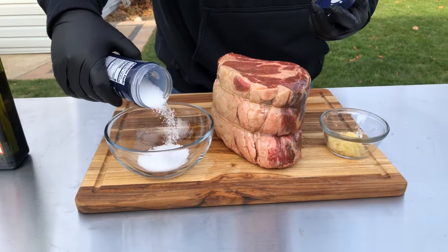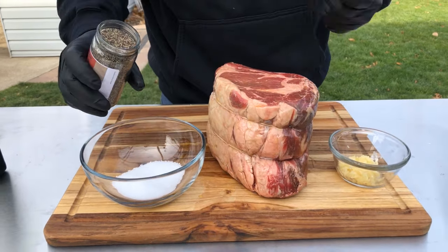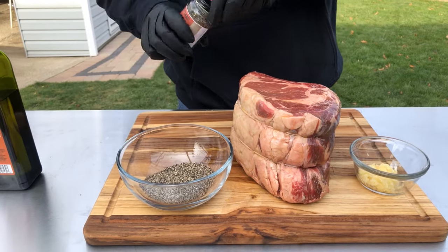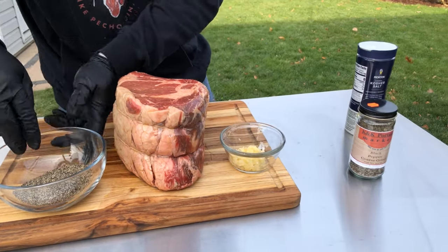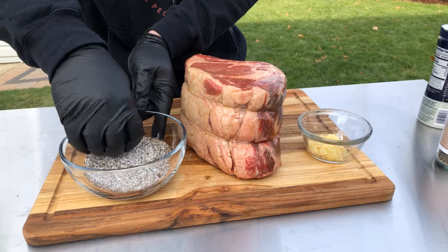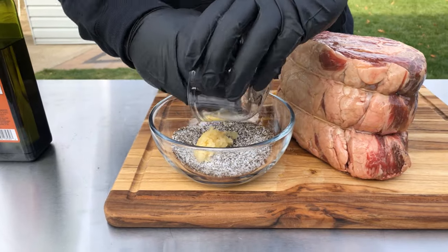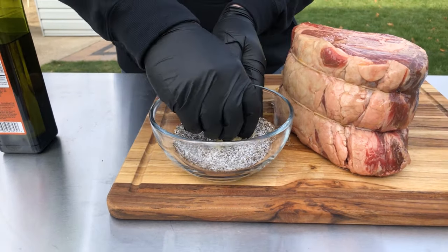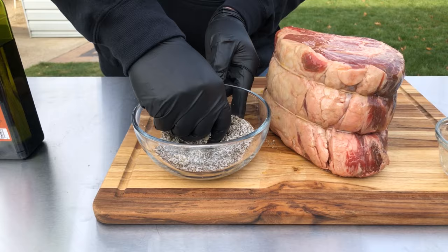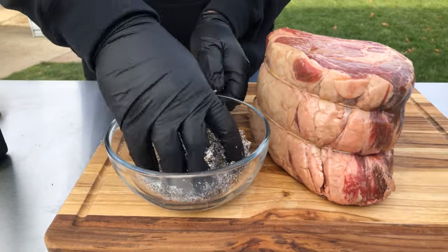I'm not measuring — this is probably three tablespoons of salt, maybe less. We're going to go at least that much and a little bit more with the pepper. It's going to help us build up a nice bark. Give this a mix real quick, then we're going to add our garlic in. Just use your hands because we're going to be spreading this with our hands anyway. Make sure we get it all incorporated — that smells good enough already.